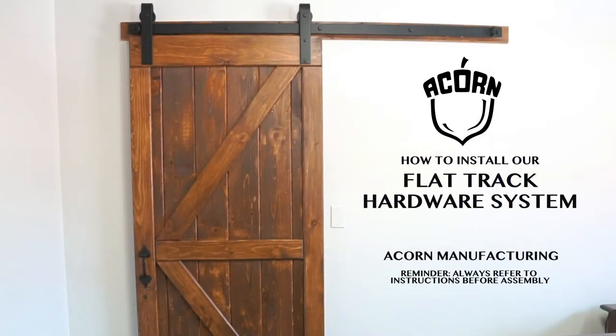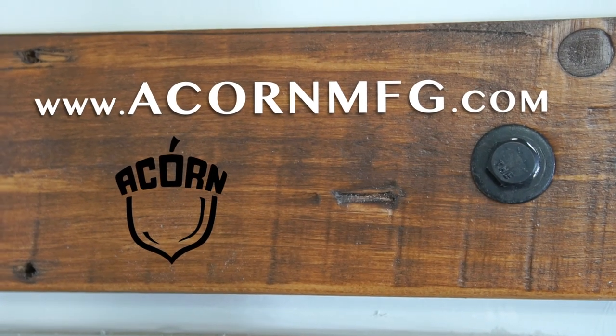In closing, that's the installation of our custom door on our rolling track hardware — complete installation. For more information on this, you can visit us at acornmfg.com.